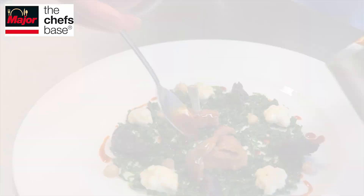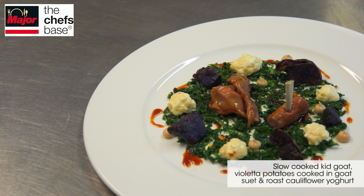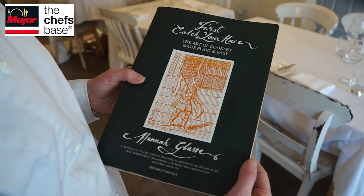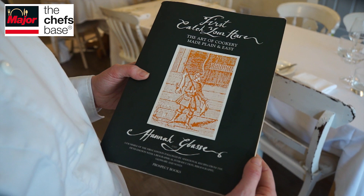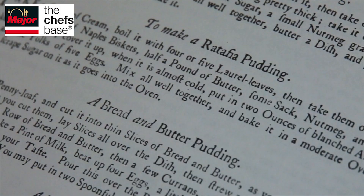The dessert I'm going to show today is called ratafia pudding. It comes from a cookbook I really love called 'The Art of Cookery' by Hannah Glasse — it's an 18th century cookbook and I take a lot of inspiration from it, using it as the starting point for a lot of the dishes. The first element is the pastry — a puff pastry baked in icing sugar, so it's a nice crisp thin pastry.